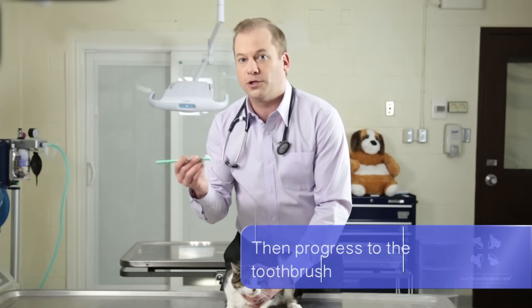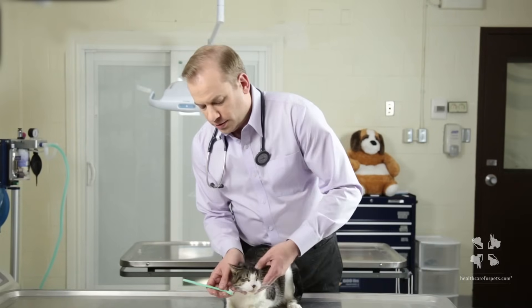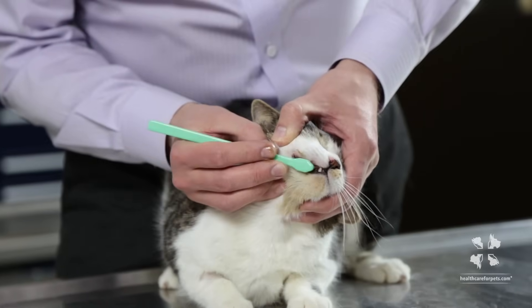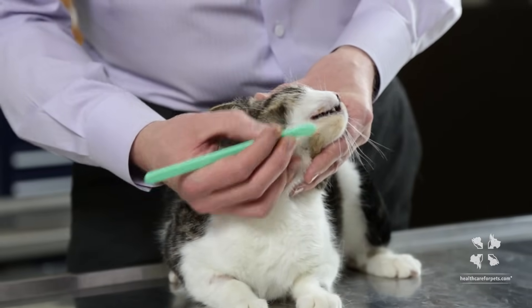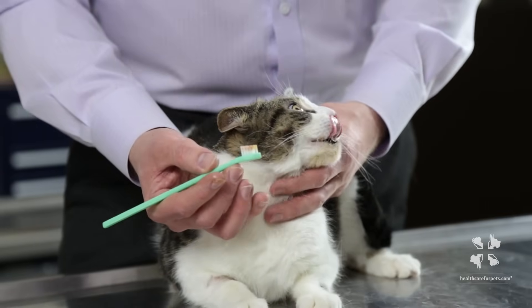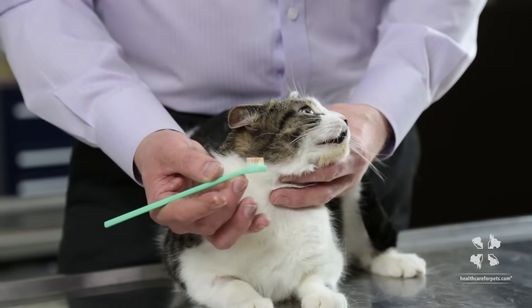Once you've spent many days doing that and getting to the point that your cat is accepting of it, you can then move on to a toothbrush. You can put the toothpaste on the toothbrush and do the same motion. This is the first time I'm doing this with Kiwi and she's already accepting of it, but the more you do it and the slower you go, she'll accept it better and you'll get better at it.